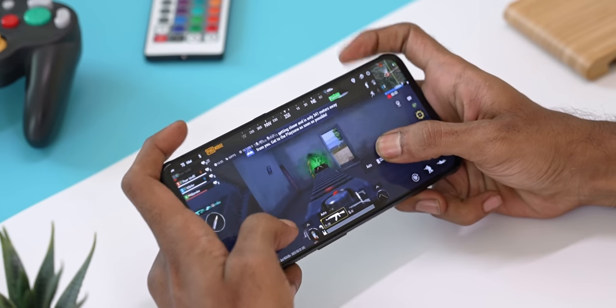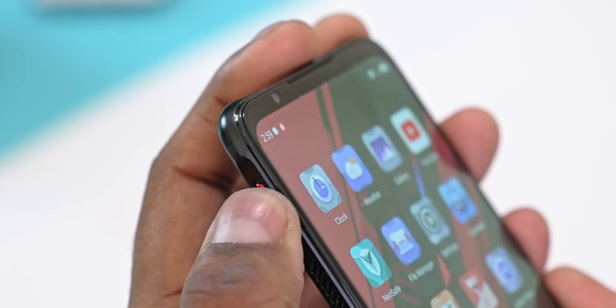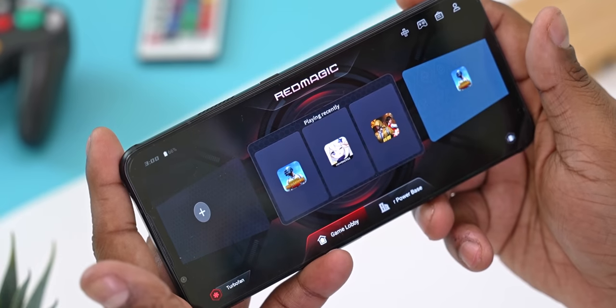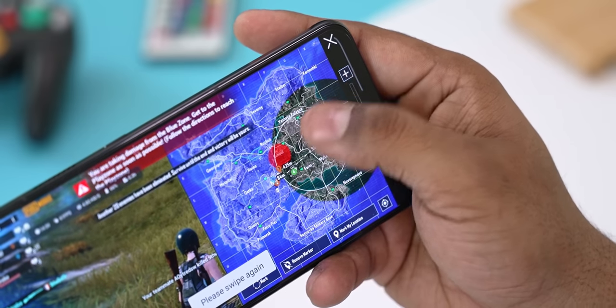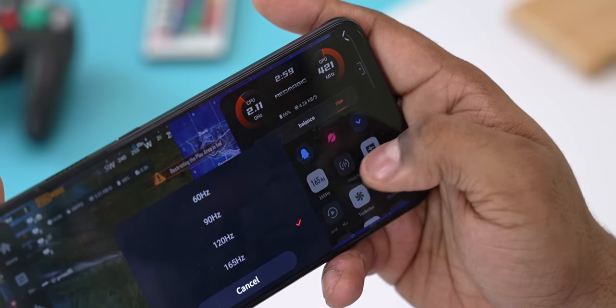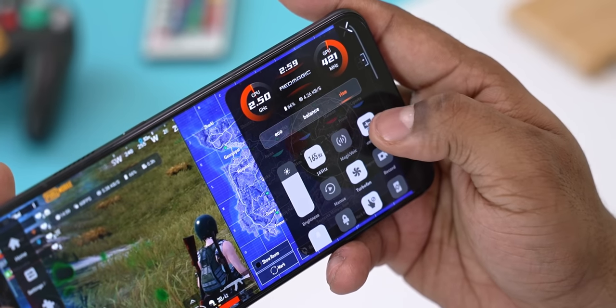When gaming on this phone there are a few things to note. You can launch Game Space right from this toggle on the side. Once in Game Space you can tinker with a lot of settings even on a per-game basis — from one side you can switch the touch sampling rate and performance modes; from the other side you can choose performance modes, adjust brightness, swap refresh rates, set fan profiles, status, screen recording, and check FPS and other performance metrics. There's just an overload of functionality here.